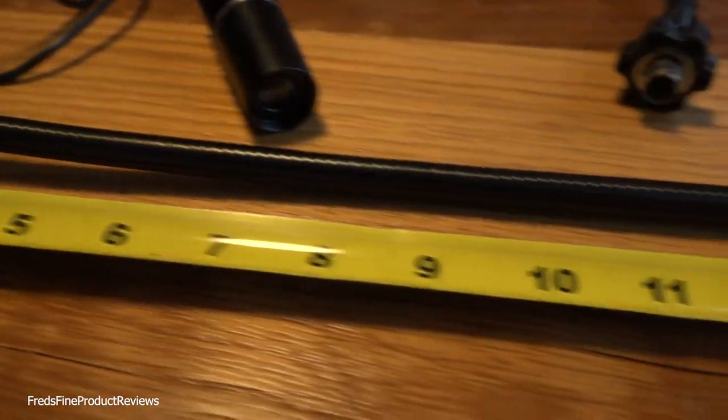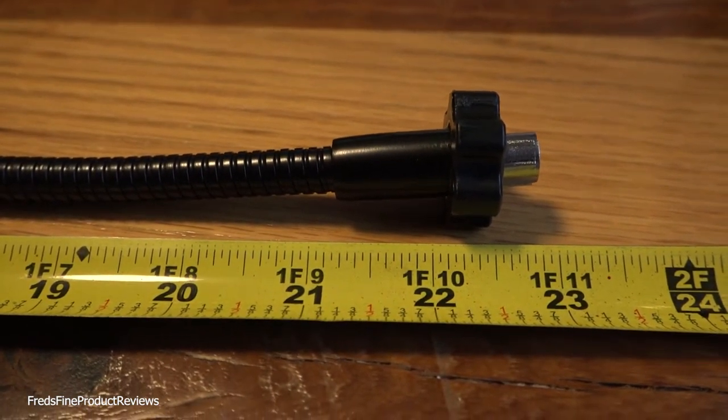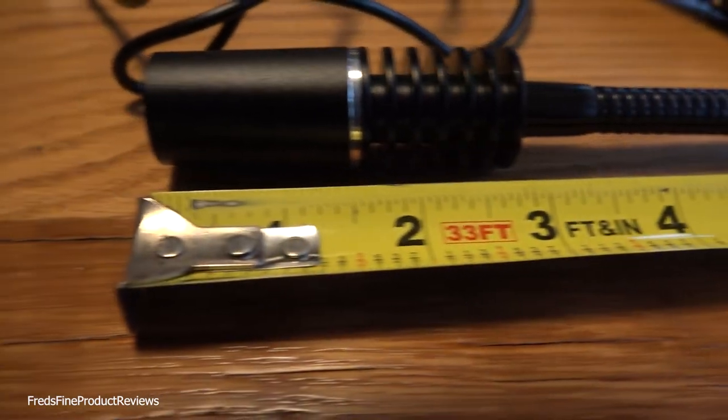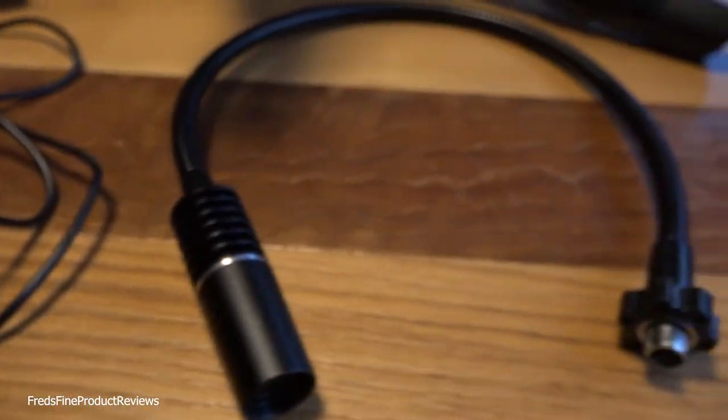How long is a gooseneck laid out straight? It's 23 inches complete, 22 inches to the threaded area, and 21 inches for the adjustable or bendable part. You can bend them around and they hold their position pretty well in any direction.